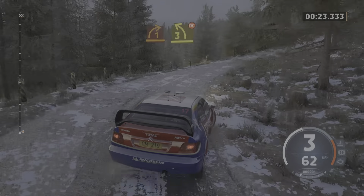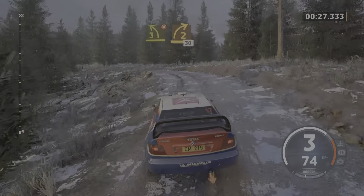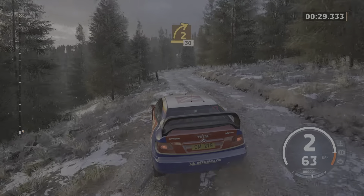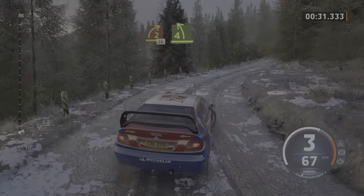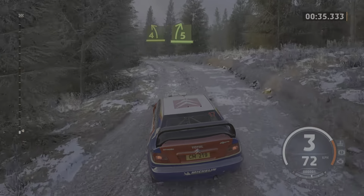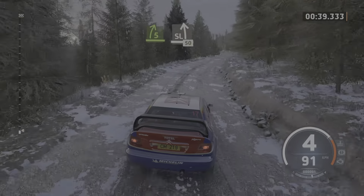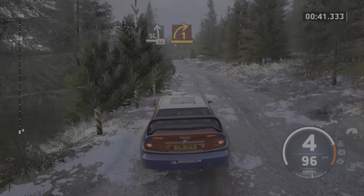And late 3 left, don't cut. And 2 right, 30. 4 left, half long. And 5 right. Slight left, slowing, 50. 1 right, tightens.